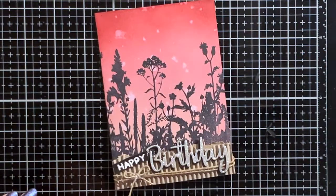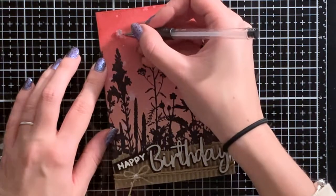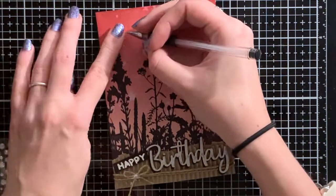I adhered it down to a standard pre-folded card. And now you could actually say it's done, but I just wanted to add some gems here and there.